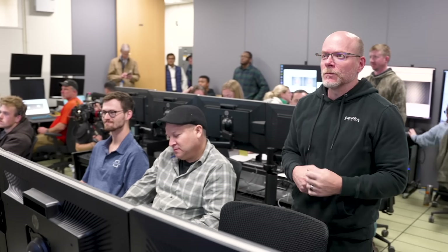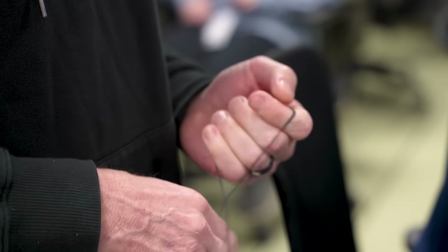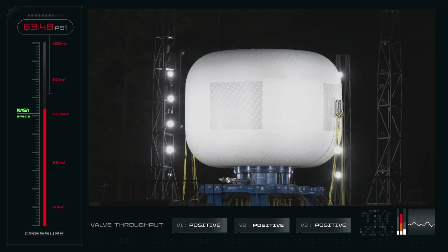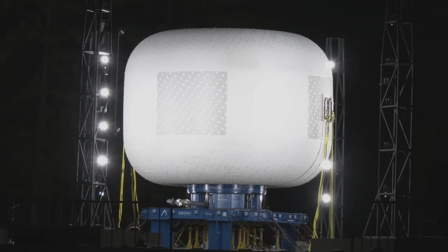Sierra Space just completed the most significant LIFE habitat test in the technology's history. With this test complete, they plan to ramp up testing with both sub- and full-scale habitats until the system is ready to head to space. We will have to wait and see how it progresses and the impact it has on the space industry.